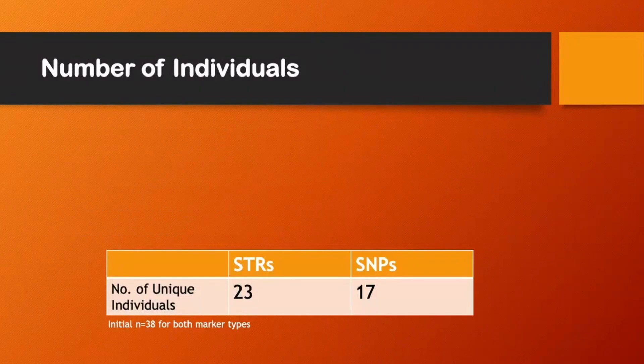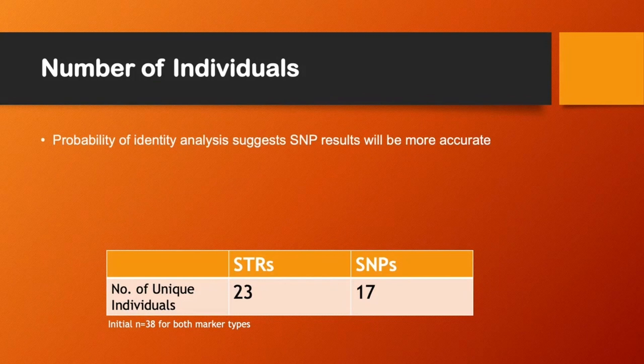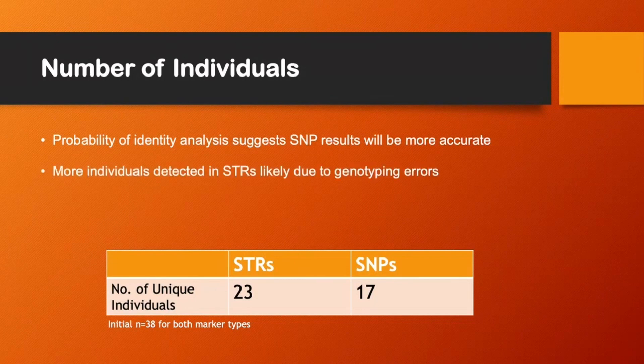From our dataset of 38 samples we were able to identify unique individuals, however the number of unique individuals differed depending on the marker type used — 17 individuals with the SNPs and 23 with microsatellites. The probability of identity analyses suggest the SNP results will be more accurate, and we think we've detected more individuals with the microsatellites due to genotyping errors, which is very common when using both microsatellites and non-invasive samples.